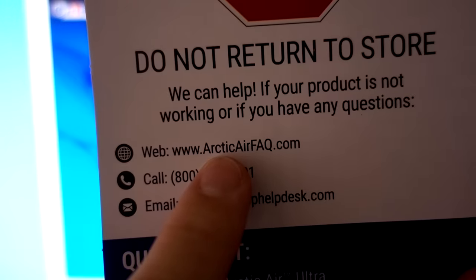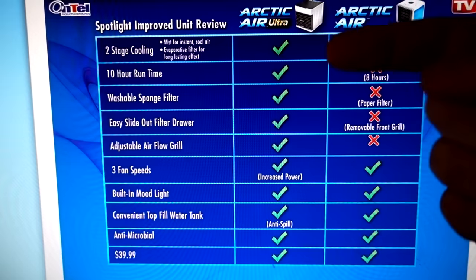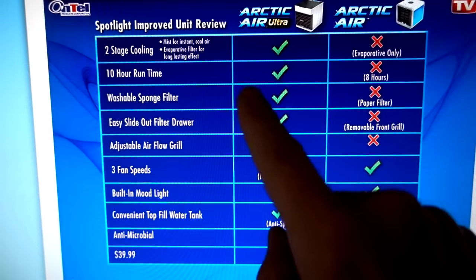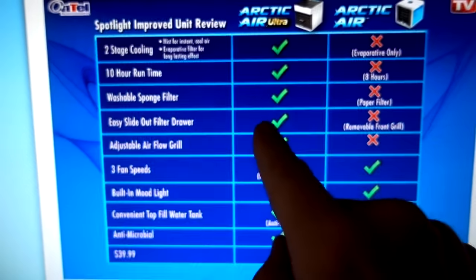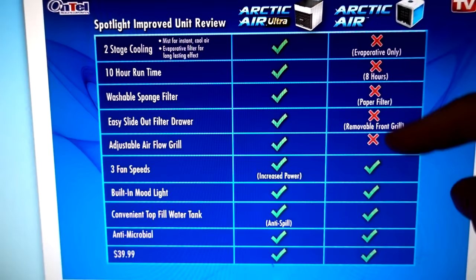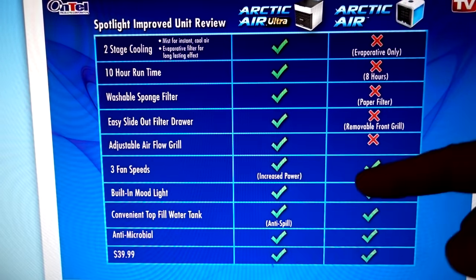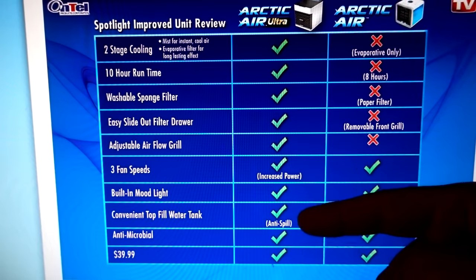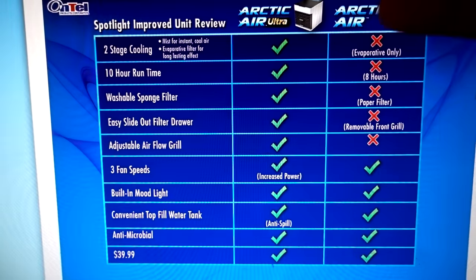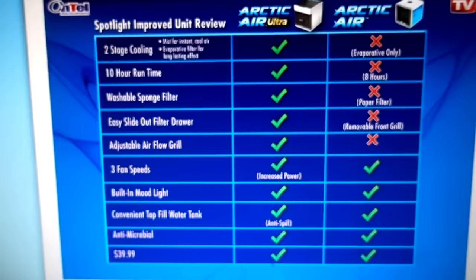The card that came with it says to go to arcticairfaq.com, which I visited and they show you the differences between the Ultra and the original. They're saying the Ultra has two-stage cooling, two hours more run time (10 versus 8 hours), a washable sponge filter versus a paper filter, an easy slide-out drawer for the filter, and an adjustable airflow grill. The fan is also supposed to have increased power, which I definitely feel. There's also anti-spill for the water tank. It looks like they've taken things people complained about and implemented improvements — I commend them for that.